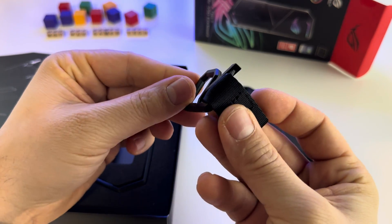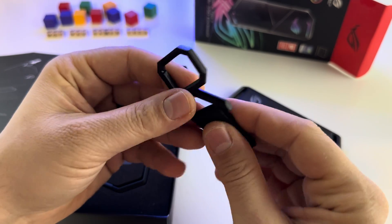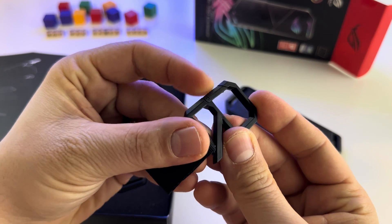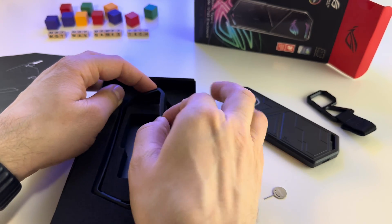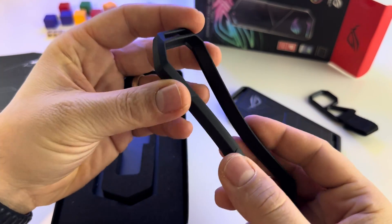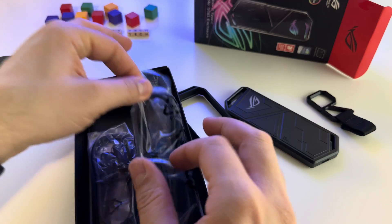Here we have an accessory if you want to carry it. Unfortunately, this is made of plastic — I don't get it. And here we have a protective bumper for the case. Let's get the cables.